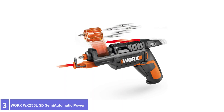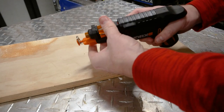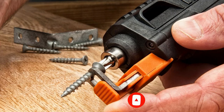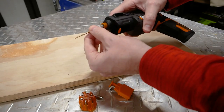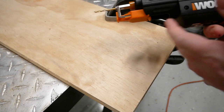Number 3: WORX WX255L SD Semi-Automatic Power Screwdriver. The WX255L screwdriver has a handy bit-swapping feature that rotates through bits by sliding the top back and forth, then continue sliding to find the bit that's wanted. It has a 4-volt built-in battery that can hold the charge for months when the tool is not in use. The onboard bit storage and light 1.5-pound heft make this an excellent compact and portable cordless screwdriver. The WORX cordless drill also comes with a guiding light, but it's not as bright as some, making the tool best suited for well-lit use.